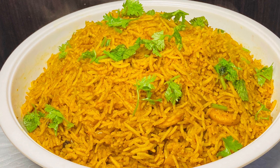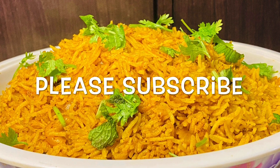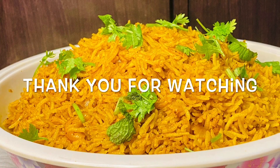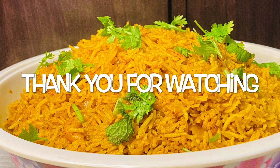Don't forget to subscribe to this channel. Subscribe, like, share and comment. We will see you in the next video. Inshallah. Take care.